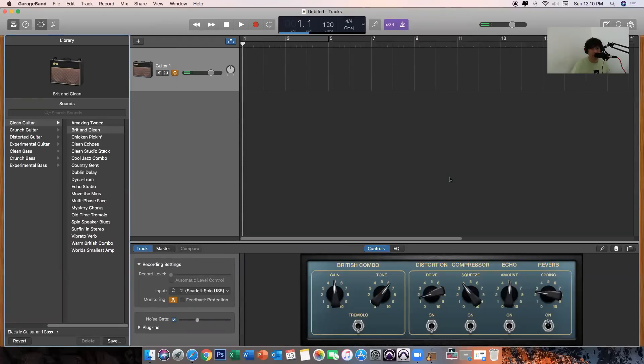Let me strum my guitar. Make sure that the input here is set to Input 2 — Scarlett Solo USB. Now let's start recording the guitar. All you need to do is click the record button.